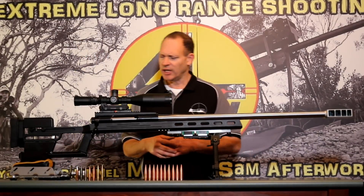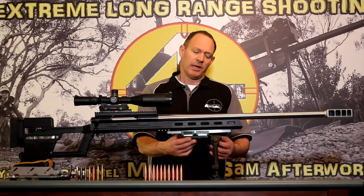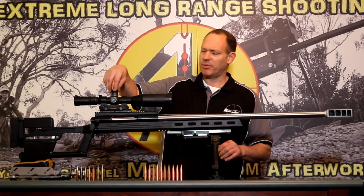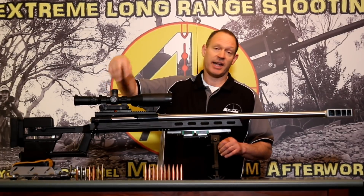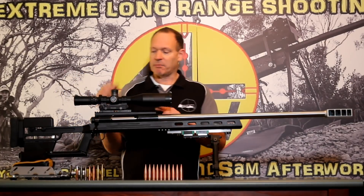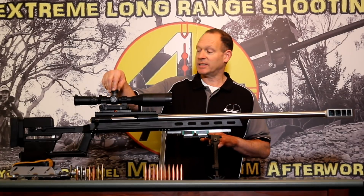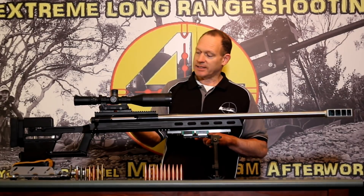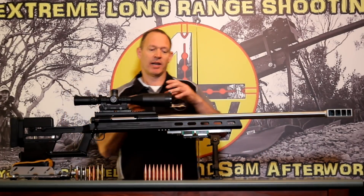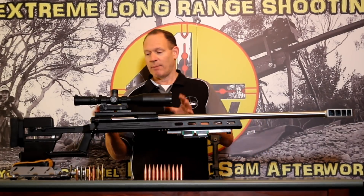I've put a larger buttstock on it, built my own bag rider, and made a cheek riser out of solid steel to add weight and make this rifle shoot as well as I can for the testing I'm doing. The scope is my usual floating scope — a Nightforce ATACR 5-25x on an AADMOUNT base on a Barnard 60 MOA rail, giving me 128 MOA in the scope plus another 70 MOA on the bottom, for 198 MOA elevation total.